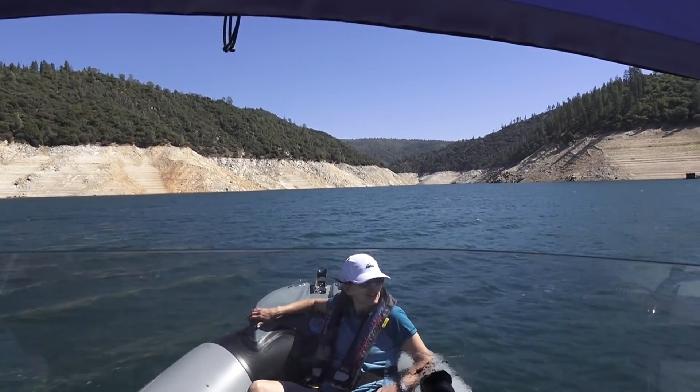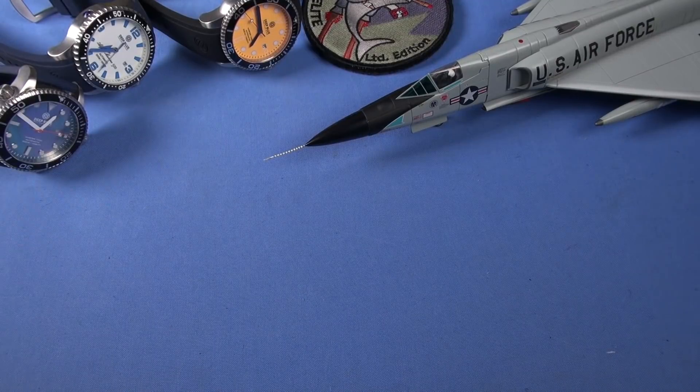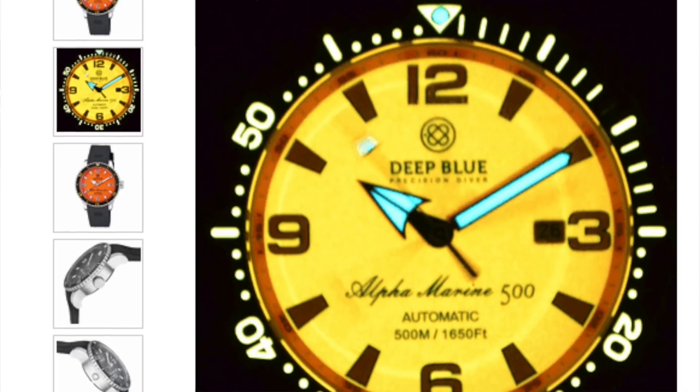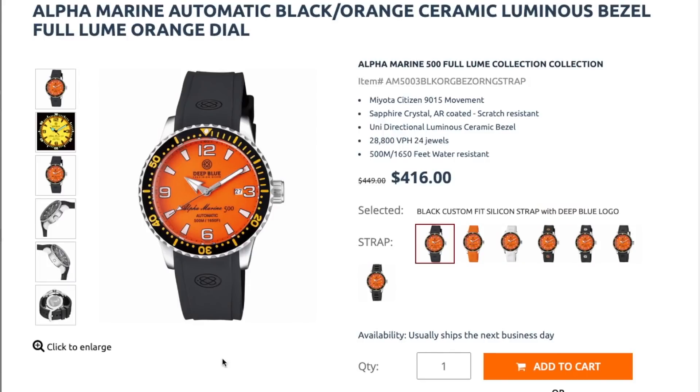In this case, I'm going to rave about a new watch you're looking at right here — a new watch that Deep Blue has come out with. I don't know if you know about it, but we're going to look at it in detail. I'm going to tell you why I really love it and why I think it's setting new standards for dive watch coolness.